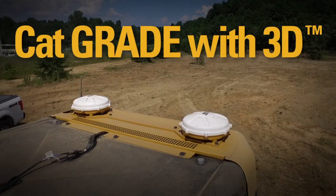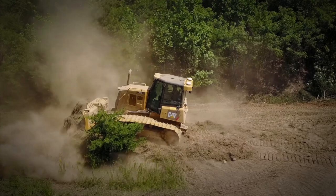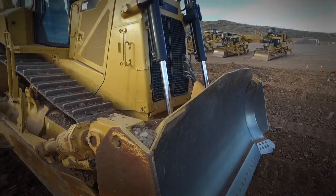Hi, my name is Sam Meeker. I'm a product application specialist for Caterpillar, and I specialize on tractors and track type loaders. Your Dozer Pro knows CatGrade with 3D. Let's talk with your Cat Dozer Pro about getting the most out of CatGrade with 3D.